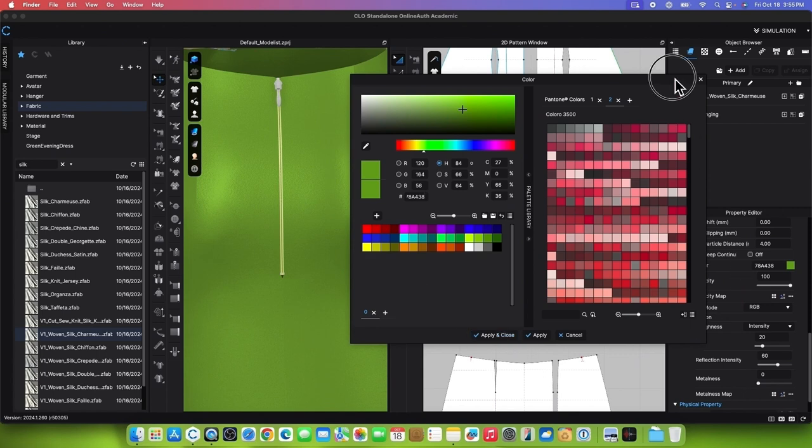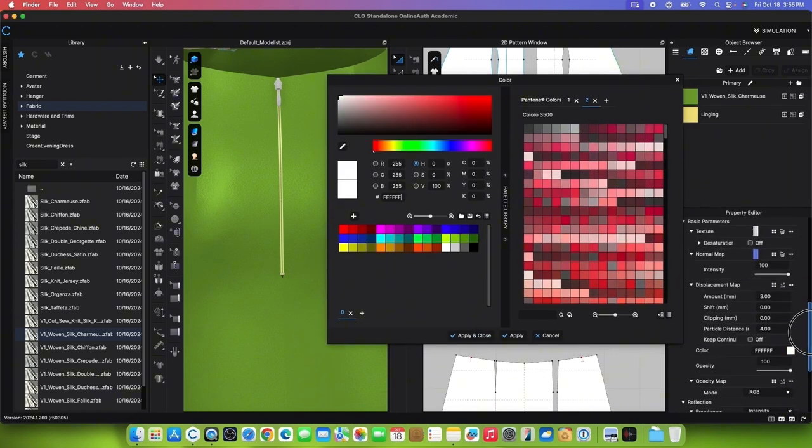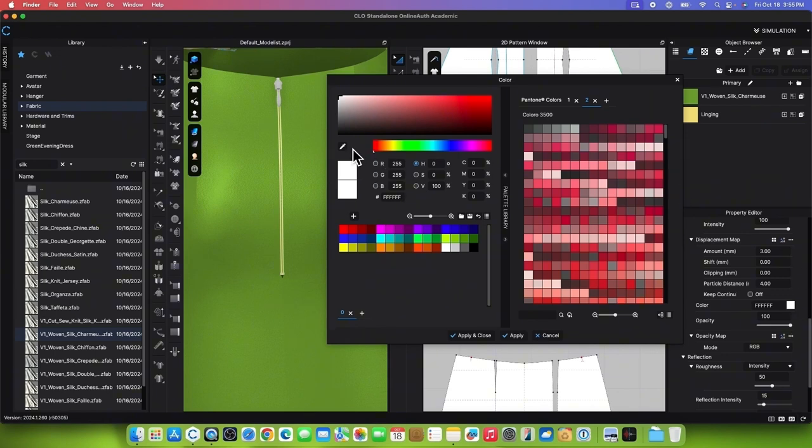Return to the Property Editor, slide the sidebar down until you see Tape, then click on Color. Use the Eyedropper tool and click on the skirt fabric to extract the color. Hover the mouse over the color window and press Escape to exit the Eyedropper tool, then click Apply.